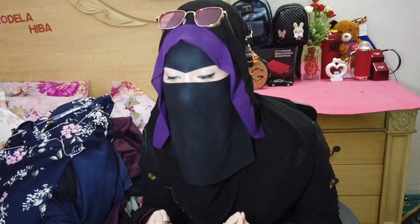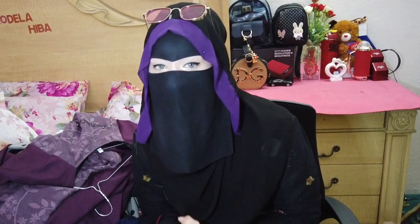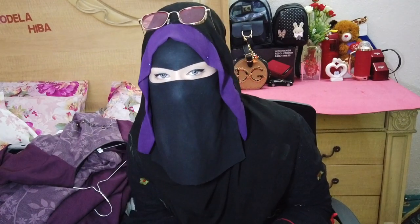Alright guys, so those were all of my abaya collections. I want to say something important — making this video kind of feels like showing off, but it's not intentioned that way. This video was actually inspired by one of my viewers, Halima Akhtar, who sent a different video request. Part of that request was this abaya collection video, so I made it for them.